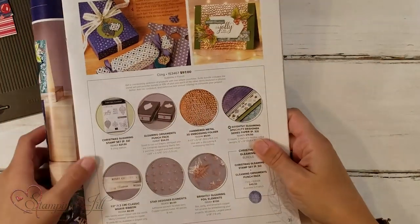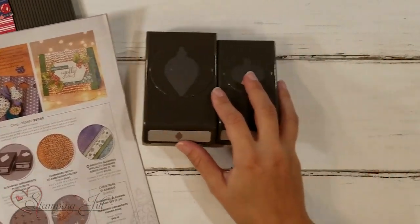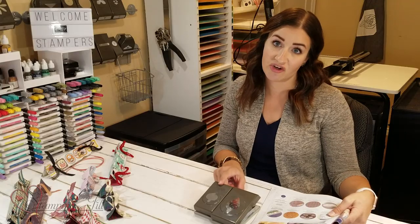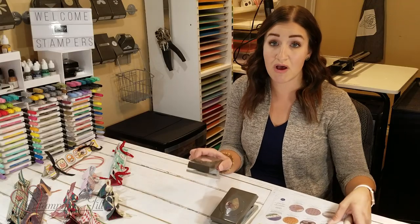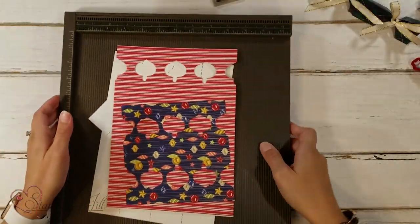With the Brightly Gleaming Suite, we have these Gleaming Ornaments Punch Pack. This is the key that you'll want to create your crackers — specifically the smaller ornament out of the punch pack. Let me bring in my scoring tool here.